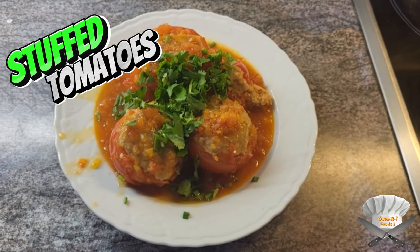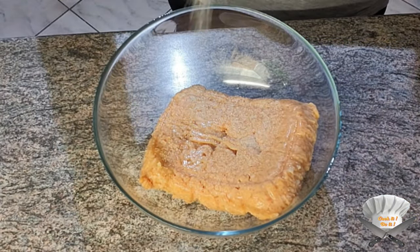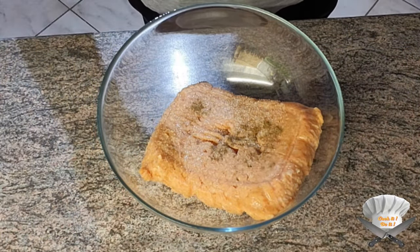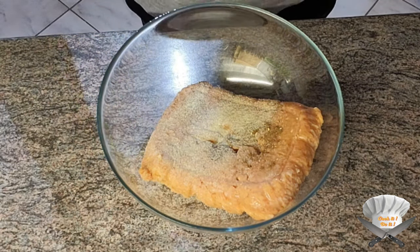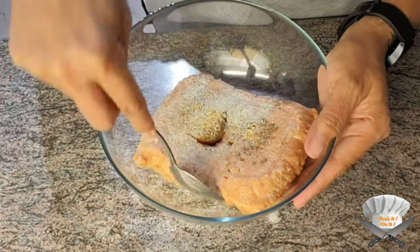Stuff tomatoes. Spice up the ground meat with salt, pepper, seasoning powder, onion powder, and garlic powder. Mix it well.